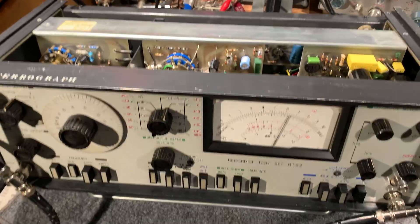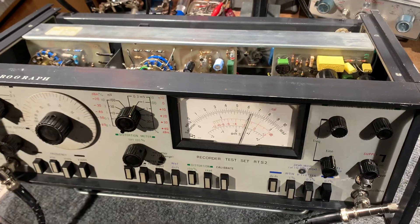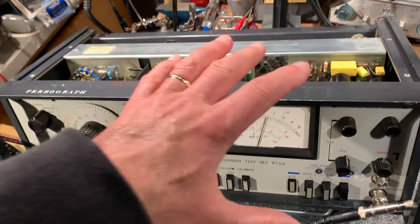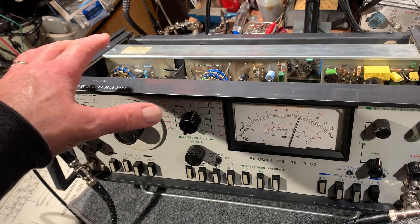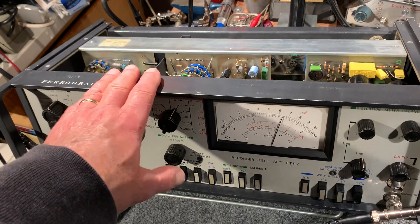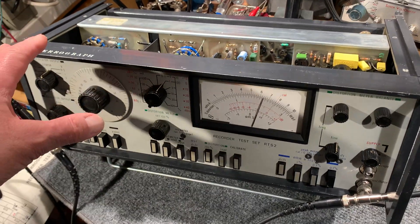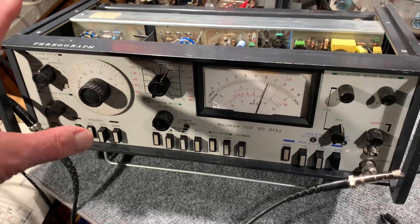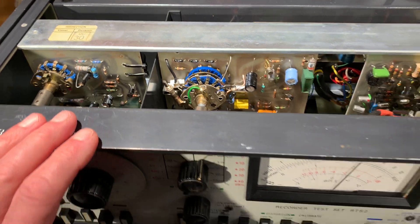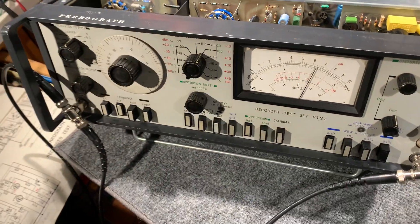Everything seemed to be working good except the distortion analyzer, which I just could not get to null properly. There's been quite a bit of work done on this unit over the years — a lot of rework on these boards. New transistors, new capacitors, new resistors, all sorts of things changed. They don't look too bad from the front, but there is some damage to some of the tracks which has been repaired now.